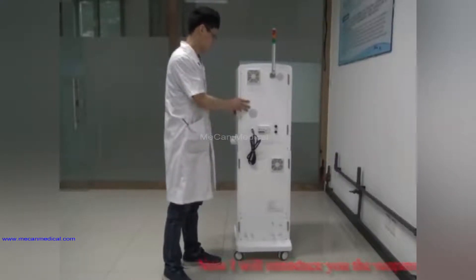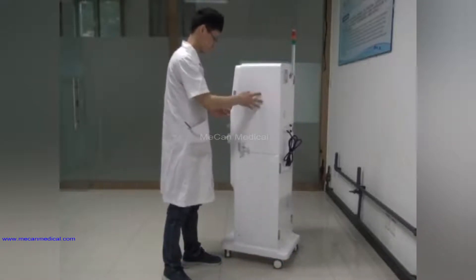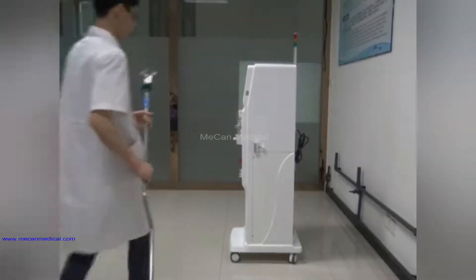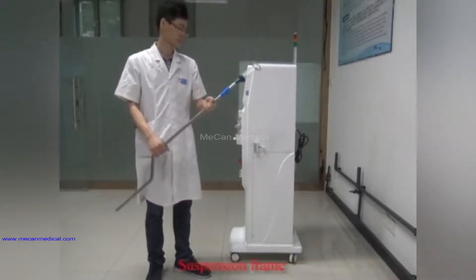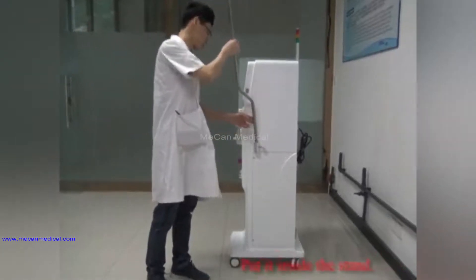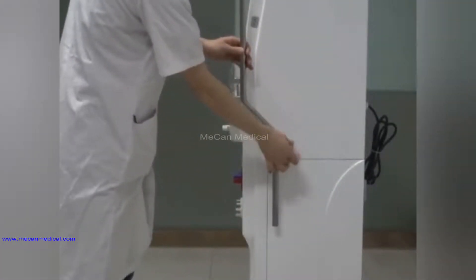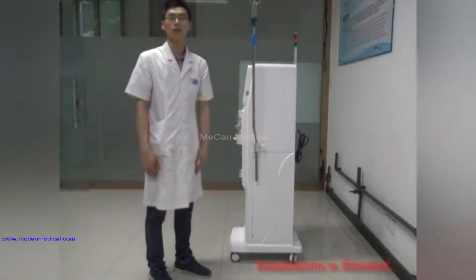Now I will introduce you the suspension frame. Put it inside the stand. Installation is finished.